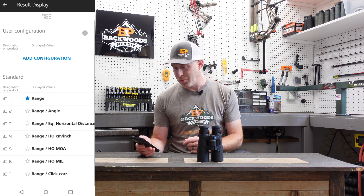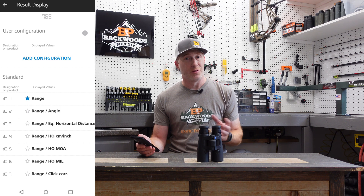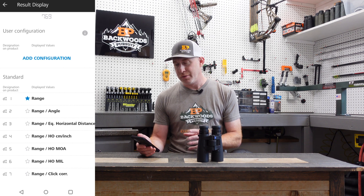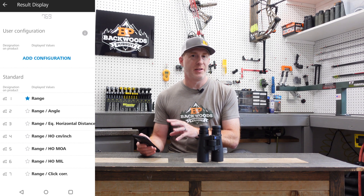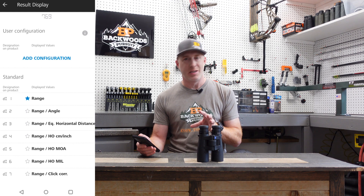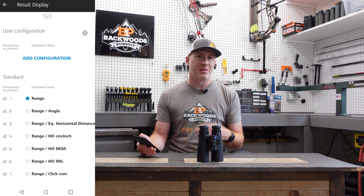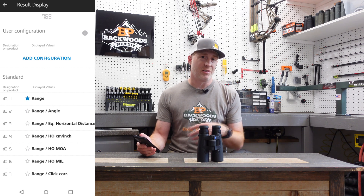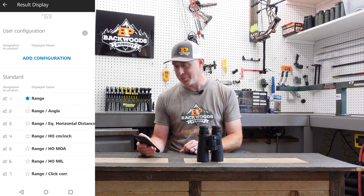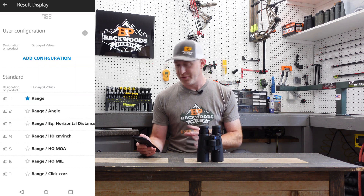Display one is just the range. Display two is range and angle as a percentage. Display three, used a lot for archery hunters, gives you line-of-sight range and the equivalent horizontal distance — your angle-adjusted range — which is super useful. Displays four through seven are typically rifle settings. Display five gives your line-of-sight range and holdover in MOA. You can also do mils with display seven, or display four for holdover in centimeters or inches, and display six for range with click correction — whether in MOA or mil.